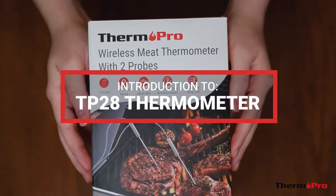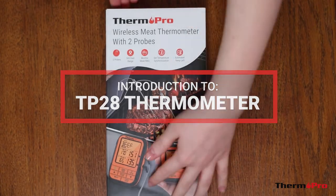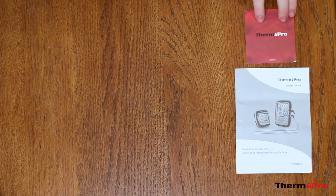Welcome to the introduction video for the ThermoPro TP28 Cooking Thermometer. I'm going to show you what you can expect to find in the package contents for your TP28.